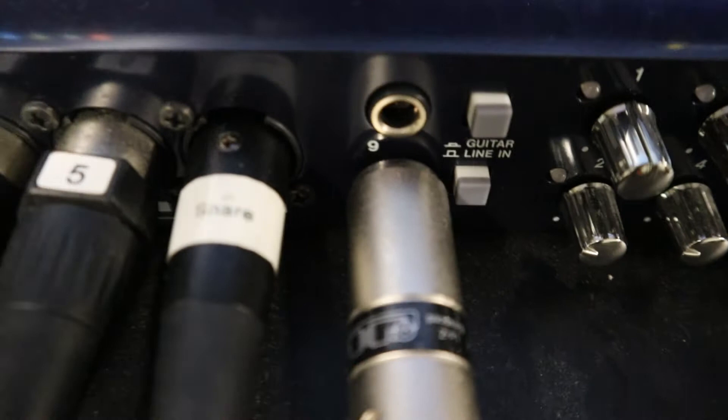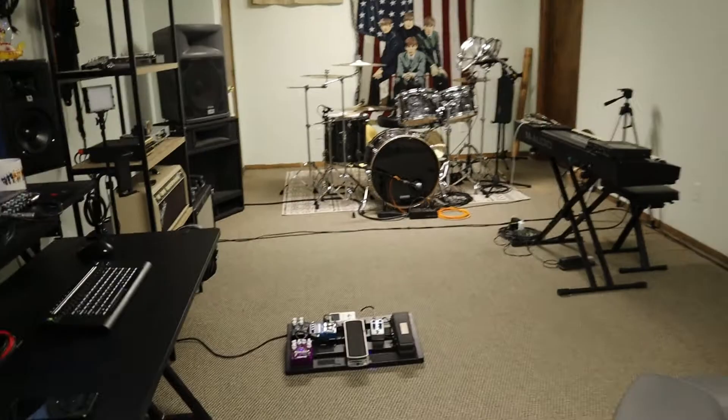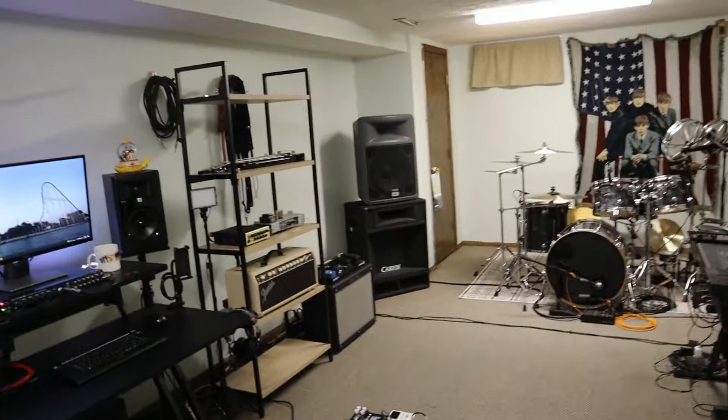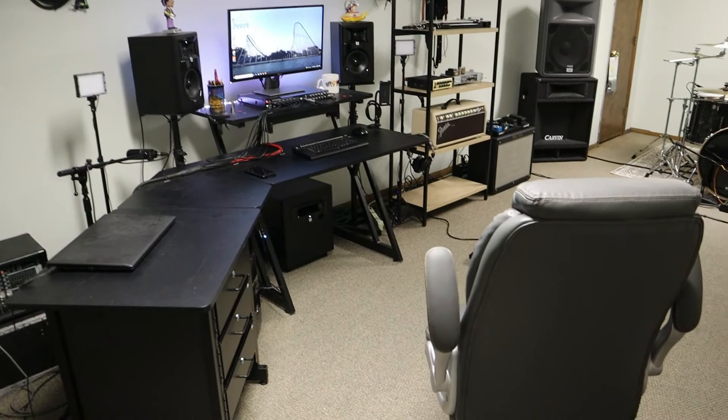Alright guys, that is the video — that's the studio tour. I hope you guys enjoyed it. Thank you so much again for all the support and all the continued watching. I really appreciate it guys. We're almost to a thousand subscribers — maybe by the time this video is uploaded we'll be there. Thank you guys so much for watching, and as always please be sure to like, share, and subscribe. If you guys have any questions about anything I use, just leave a comment and I'll be sure to answer those. I appreciate it so much — I'll see you next week with a new video. Keep on rocking.